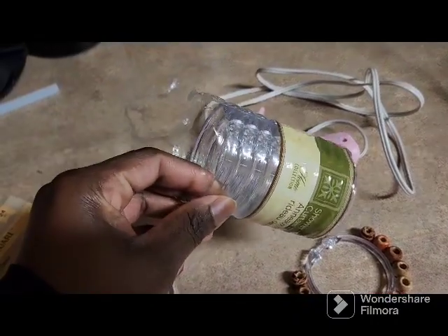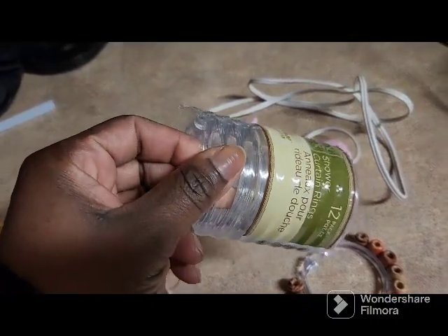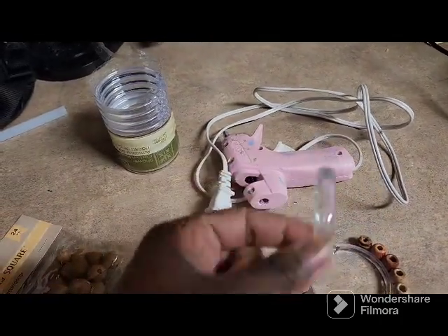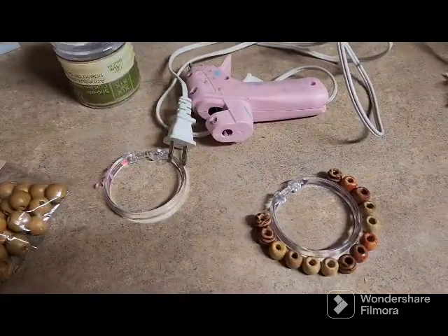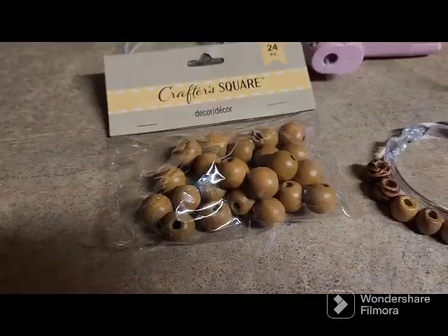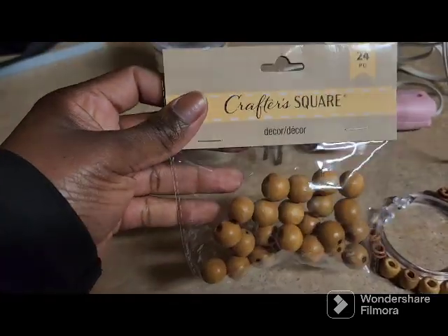Hi guys, I'm in my kitchen. This is a shower rinse, and this is what they look like, and this is what we're going to be making. I'm going to be cleaning this, and this is from Dollar Tree.